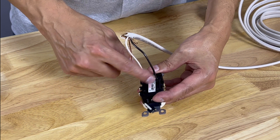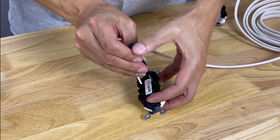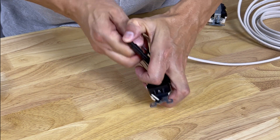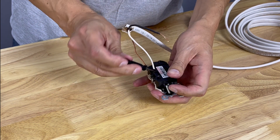To release the backstab, put a small screwdriver into that little clip and press it down while pulling firmly. That releases the wire — we'll do the same on the other one.